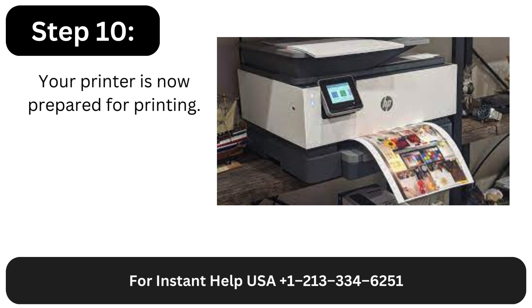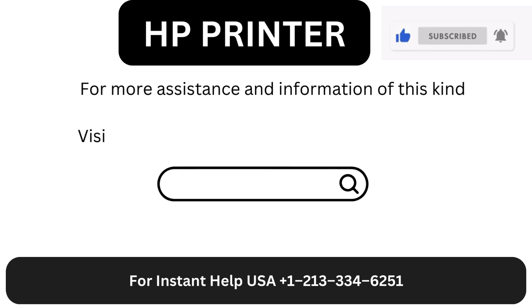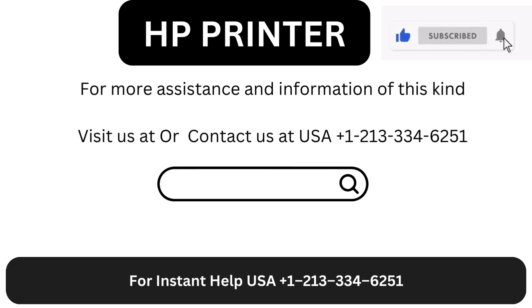Step 10: Your printer is now prepared for printing. For more assistance and information of this kind, visit us at our website or contact us at USA +1-21-333-46251.